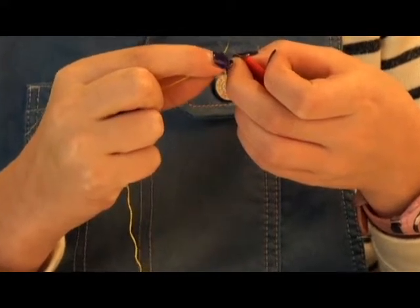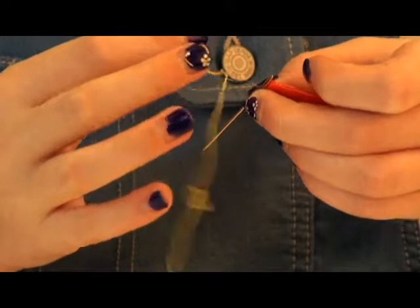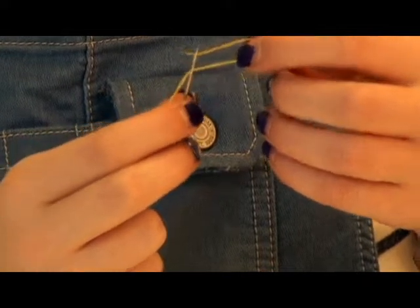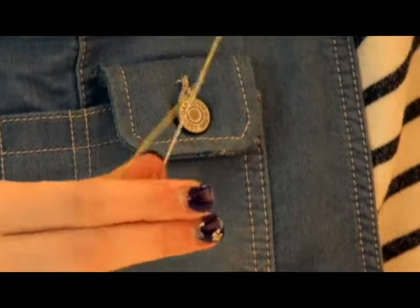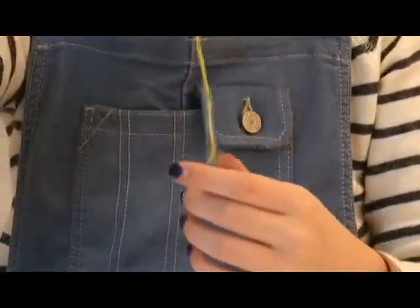Once the thread is through, you're going to switch hands. Let go of the thread and hold the needle with your hand. Now pull gently with the needle threader and ta-da! Your needle is threaded. Great job!